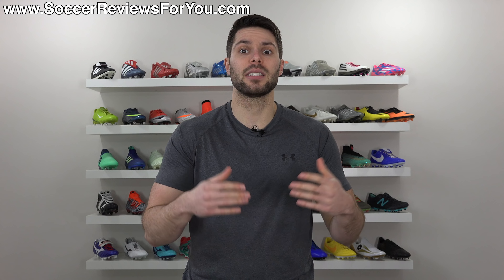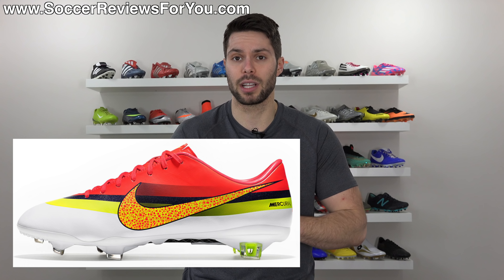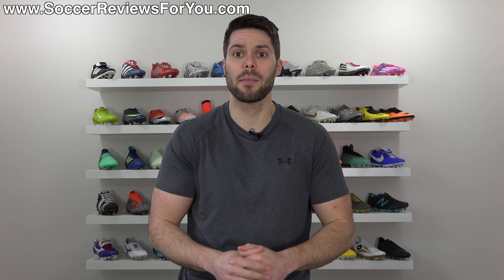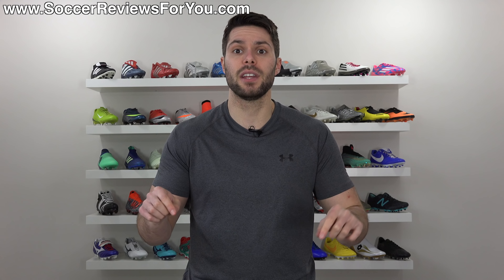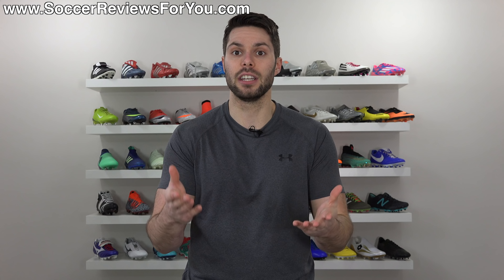Perhaps in the future I can make a top 5 or top 10 ugliest colorways from Nike. If that's something you guys would like to see, let me know down below in the comments. But again, the focus of this video and the picks that I made are based around the specific designs of each individual shoe.